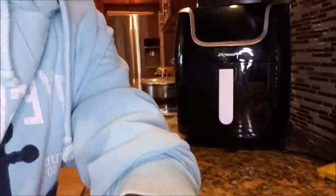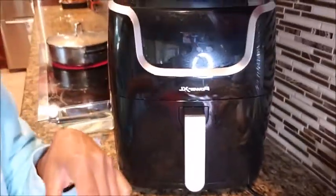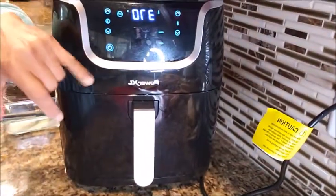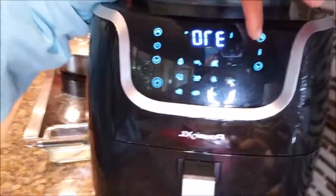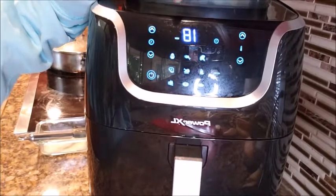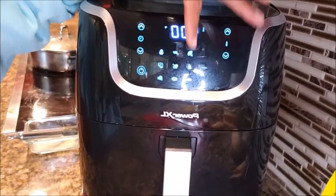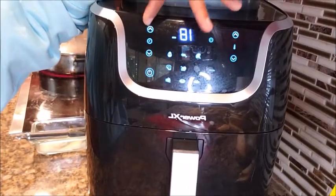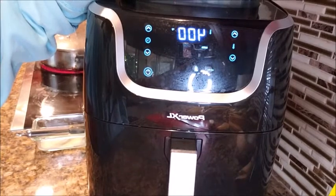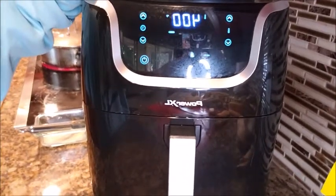My air fryer is called Power XL — I don't think the brand really matters. You plug it in, press air fryer, and set it to 400 degrees. I'm putting it for 20 minutes because it's loaded. That's all you've got to do — air fryer, 400 degrees, 20 minutes. Set it and forget it.